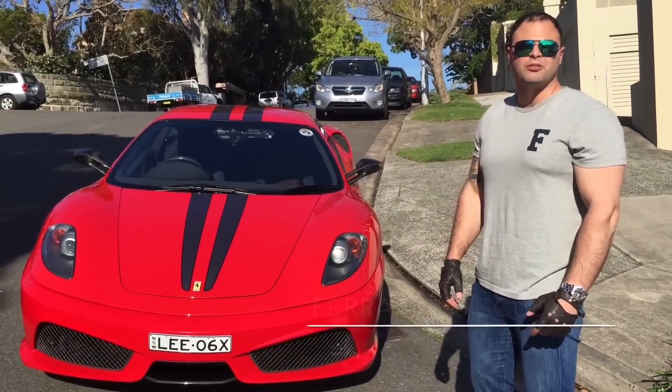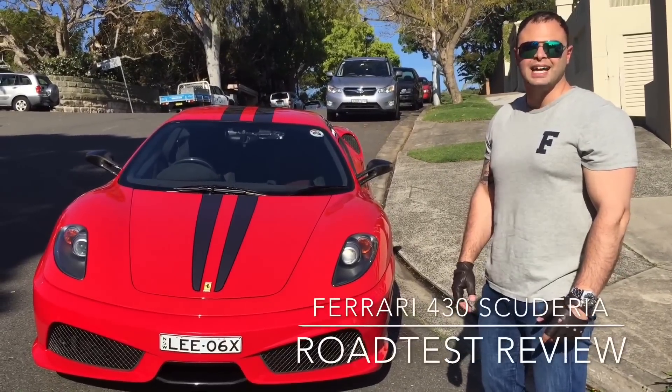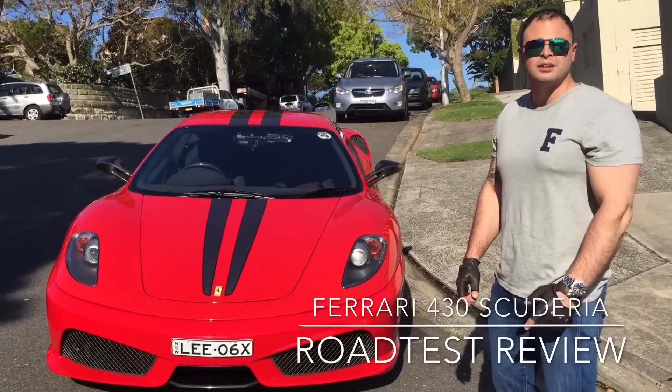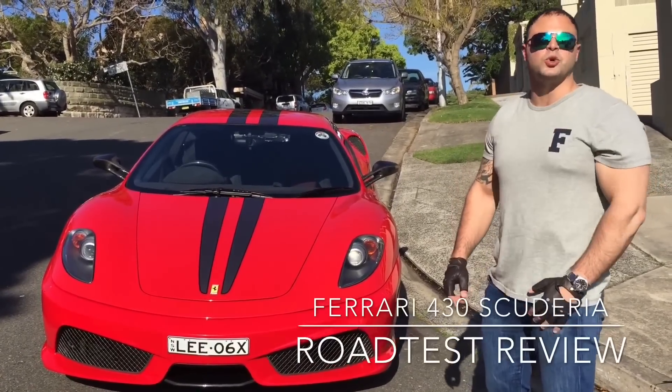Hi guys, welcome to another video from Ferrari Advocates. What we do have here today is a Ferrari 430 Scuderia. We're going to be road testing it, reviewing it, for you guys to enjoy watching it at home.